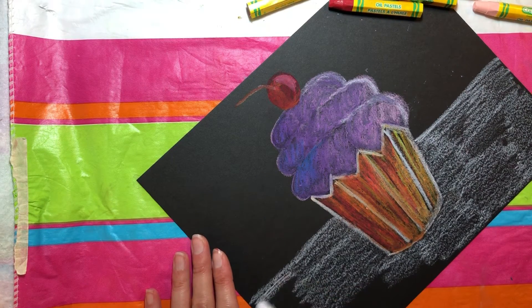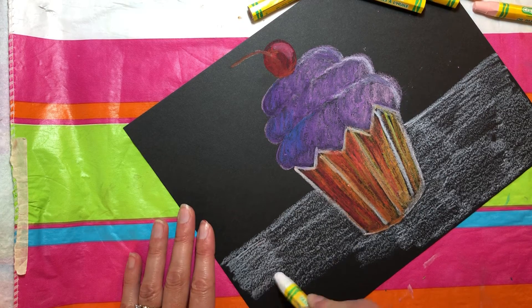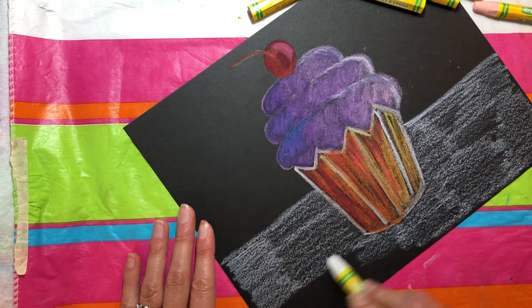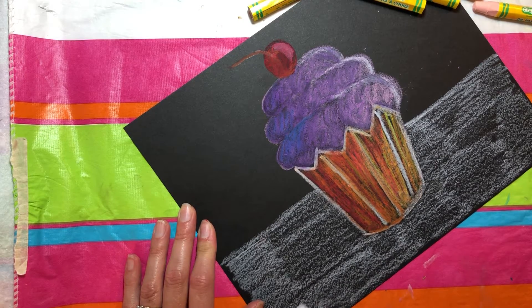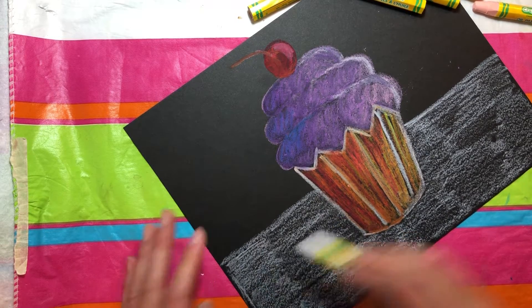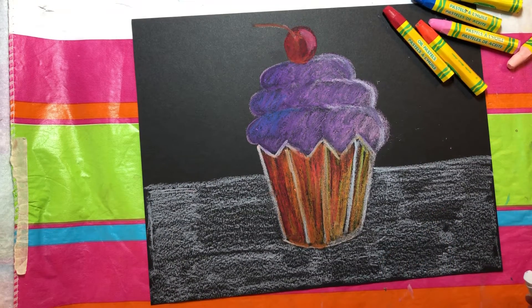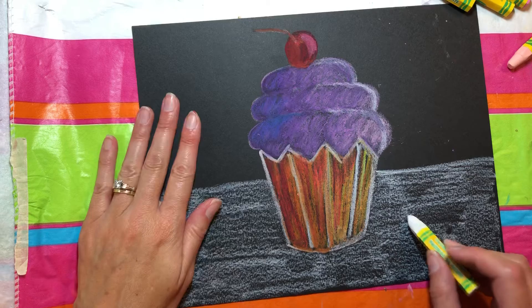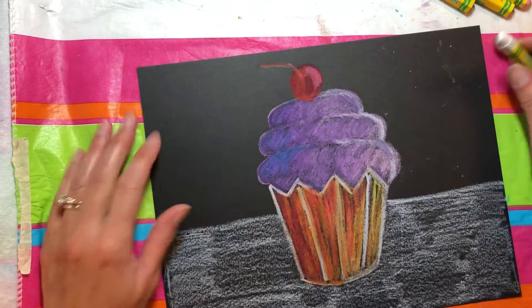Do your best coloring. Nice and smooth, and also you want your strokes to go this way. That's going to make it look nicer, because that's the way the wood would be going on your table. Except here at the edge I'm going to do this. There's my first layer and you can see I've got some gaps — I need to fill this in.